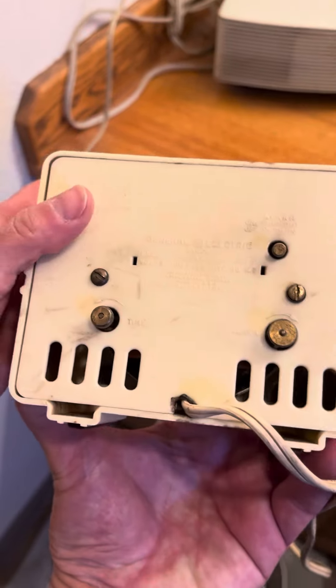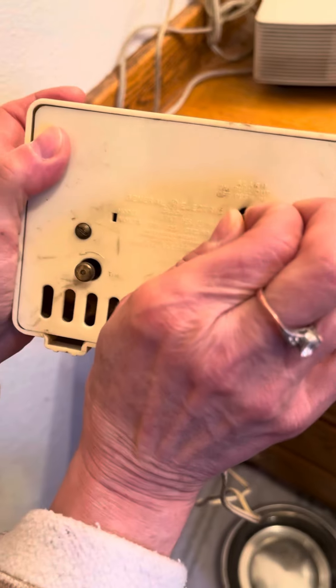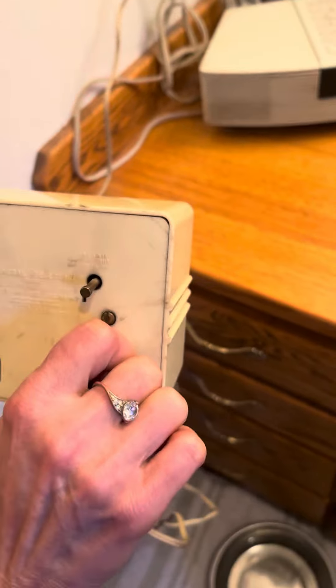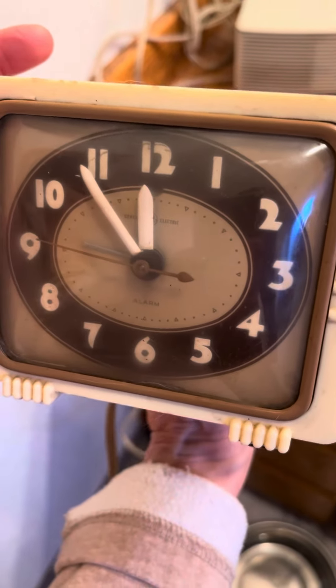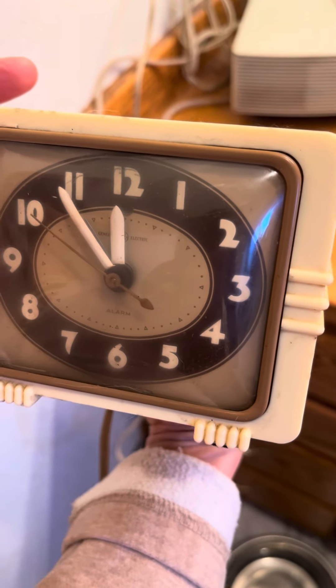This is the back side of the clock here. To set the alarm, you pull that out there and then this dial here. Turn it around, and then when you turn it, as you can see, it goes on.